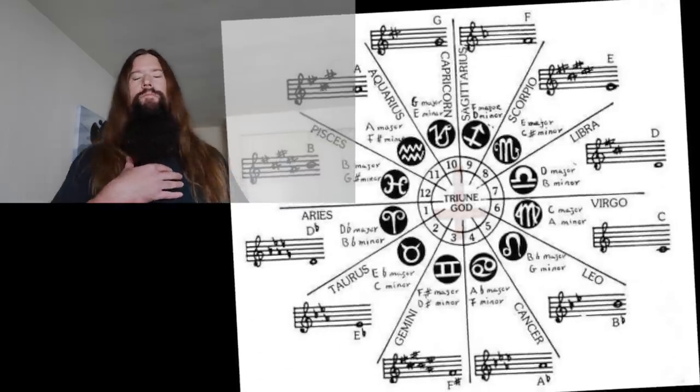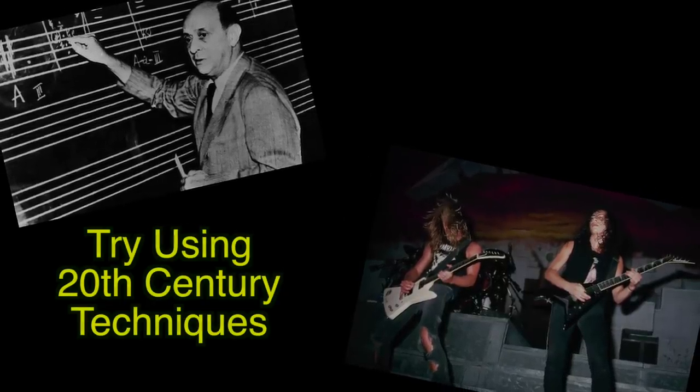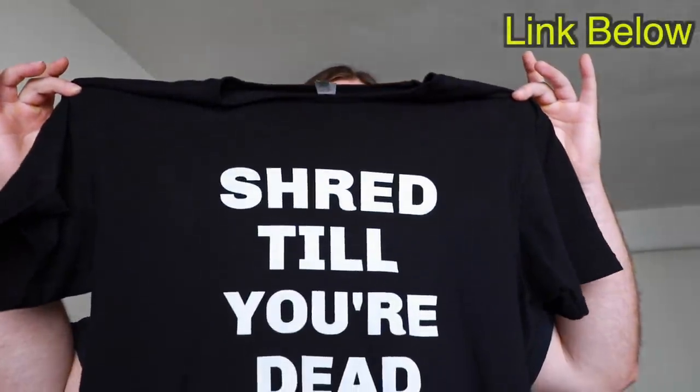Part of my job as a music educator is to expose you to sounds, and I believe there's a tremendous amount of metal music that could be made using these 20th century techniques. These concepts may help to cultivate a unique sound in your own playing. Grab the full tabs and compositional notes below on Patreon. V-Day is coming up soon — kick that cougar off the pedestal and score some Shred Swag instead. Until next time, shred till you're dead.